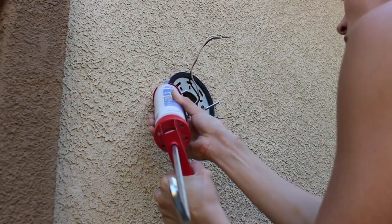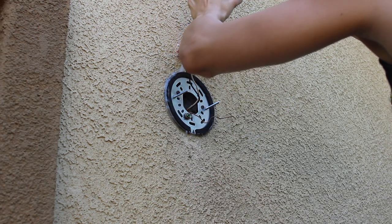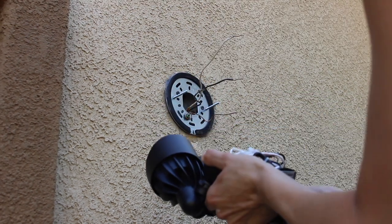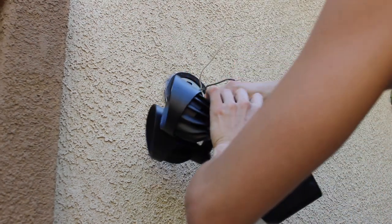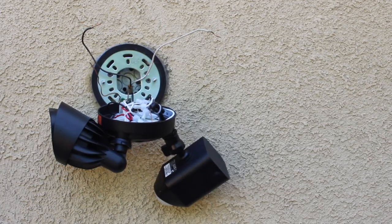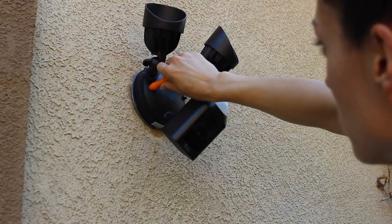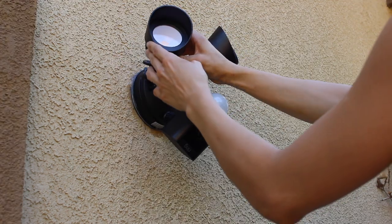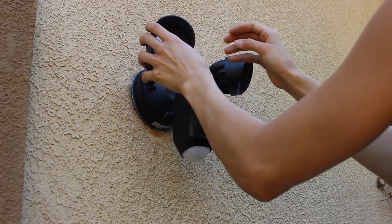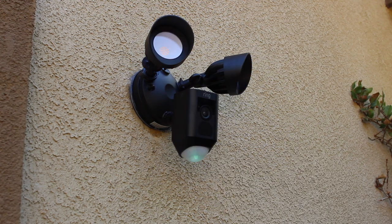I mentioned that if you're not 100% sure if it's weatherproofed or not to go ahead and do so, so I went around the outside of it with some weatherproofing silicone. My favorite part about this process is you can hook the camera with the S-hook provided to the bracket so you can install with ease using two hands — you can wire without worrying about dropping the camera. Attach black to black, white to white, copper to copper, then shimmy the camera onto the bracket, attach the screw caps, and it's good to go.